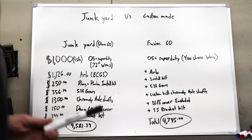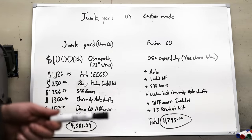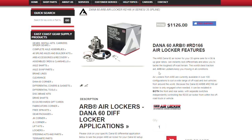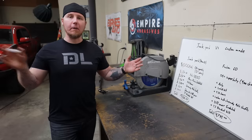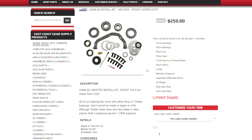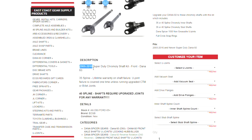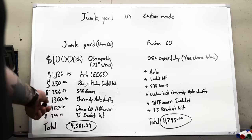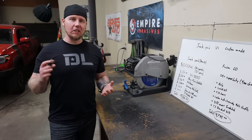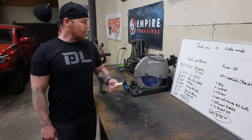Adding an ARB locker — probably the most popular locker out there. Most of these prices are from East Coast Gear Supply, a really popular company that a lot of people use. We've got $250 for a ring and pinion install kit, $356.39 for 5.38 gears, $1,300 for chromoly shafts — all from East Coast Gear Supply. Then a Dana 60 diff cover: the lowest I've seen is about $110, the highest about $250, so $150 is a fair middle price point.